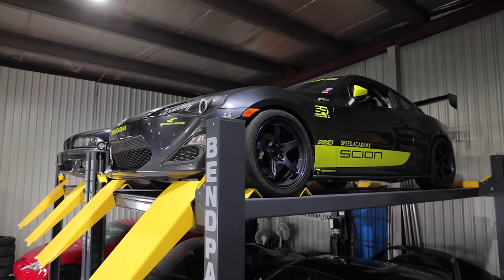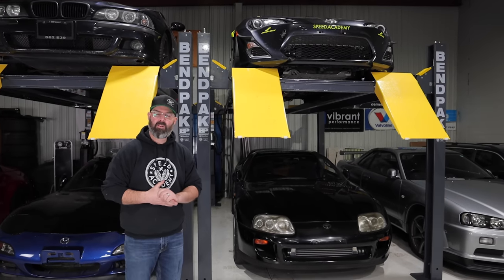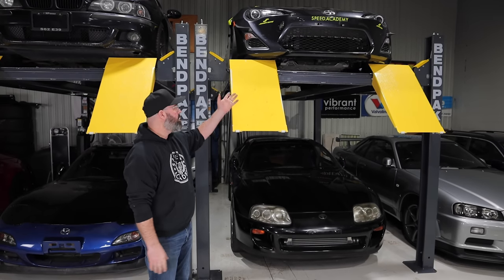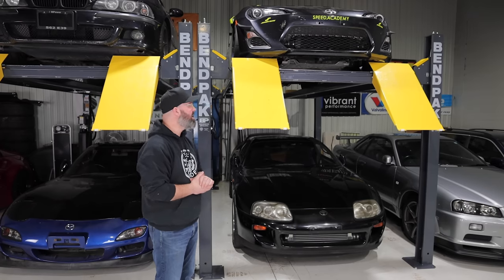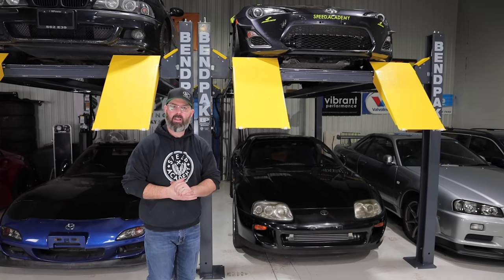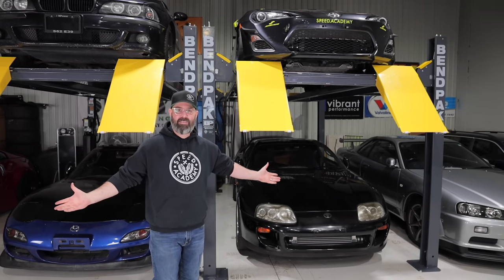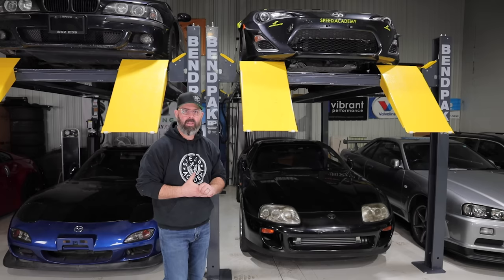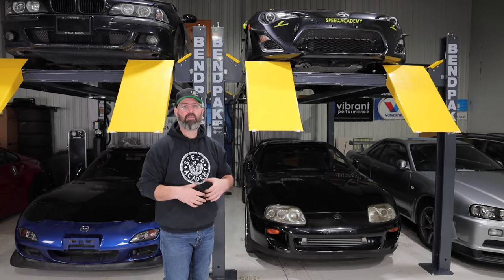Over here we have our much-loved Scion FRS, which we took to Target Newfoundland and won the Ontario 1500 with. It's now got a broken rear axle that happened at our last lapping day, and the front splitter also came off that same day — a bit of a catastrophe. The car needs a little love, and with so much planned this year I'm not sure we'll do any wrenching on the FRS, but it still has a big place in my heart and I'd love to develop it further.